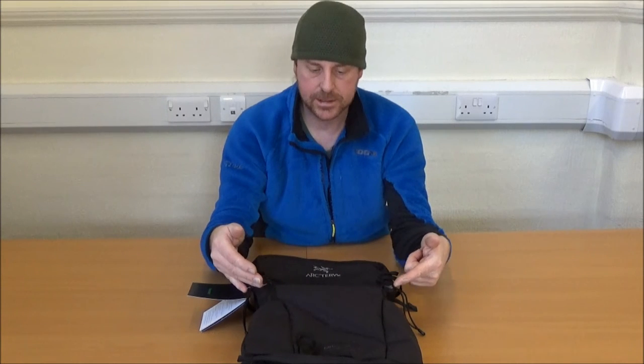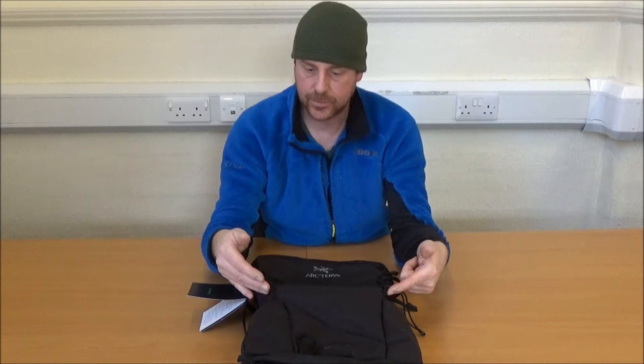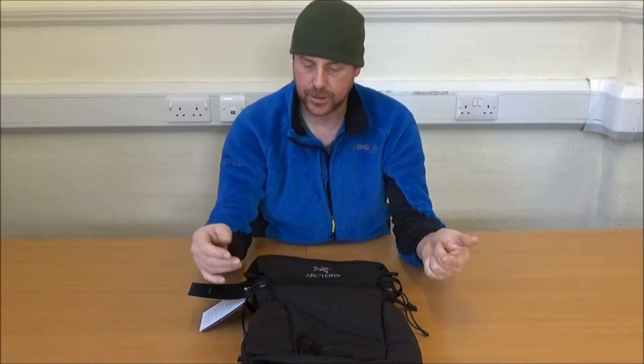They don't have the very familiar Arctrix zigzag shock cord so that you can stow things on the outside, but the facility is there for you to either do that yourself or add things to the outside. You could get a helmet net, clip a helmet to the outside — the options are there for you.